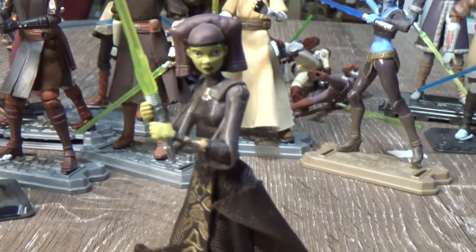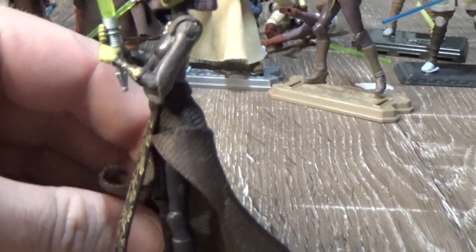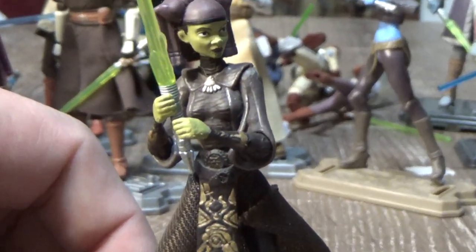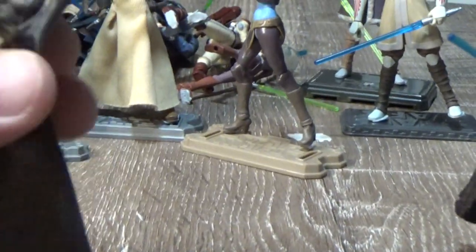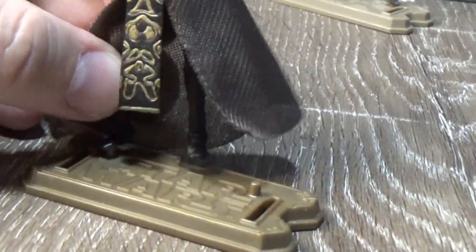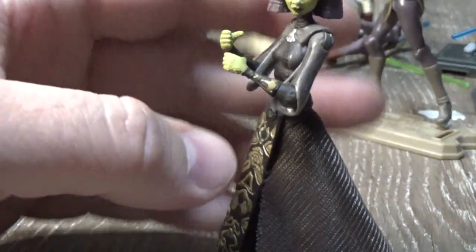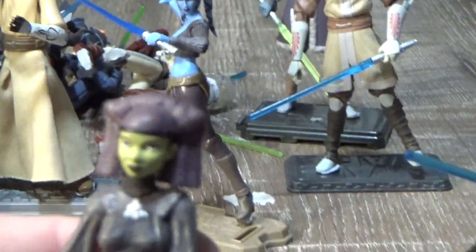Straight on to her master, Luminara Unduli — another fantastic figure. She's got some soft goods, really small hands that don't fit the lightsaber very well, and she doesn't sit on stands all that well. But it's a good looking figure — I like her outfit and the headdress, I think that's great.